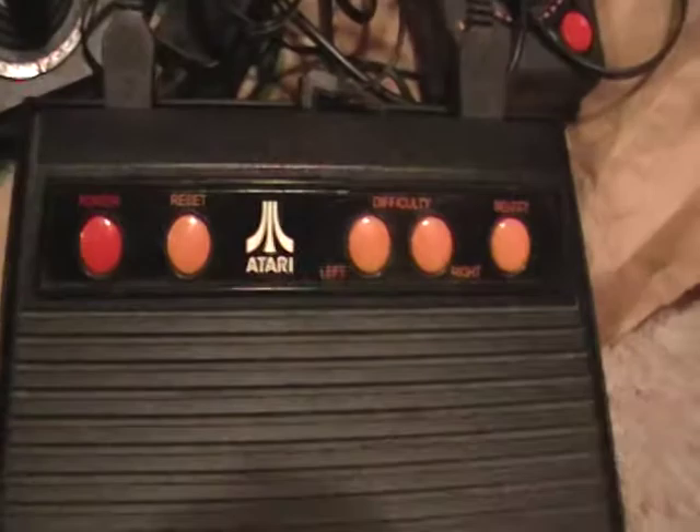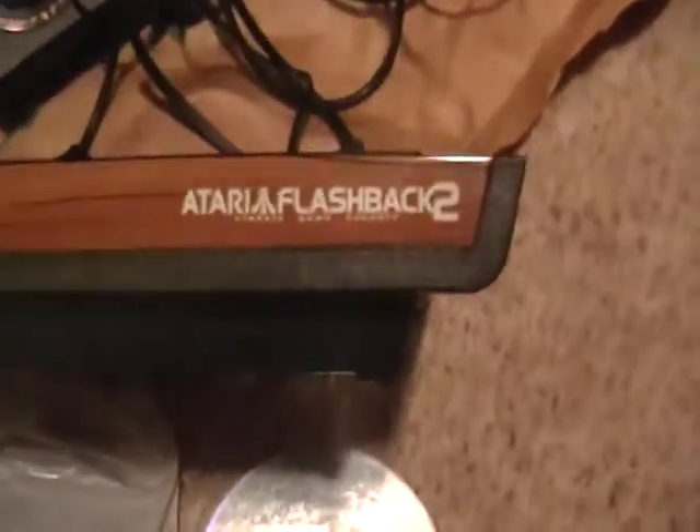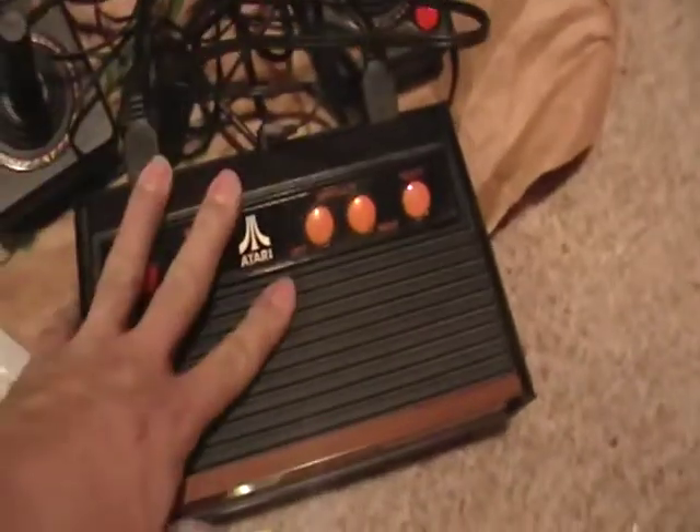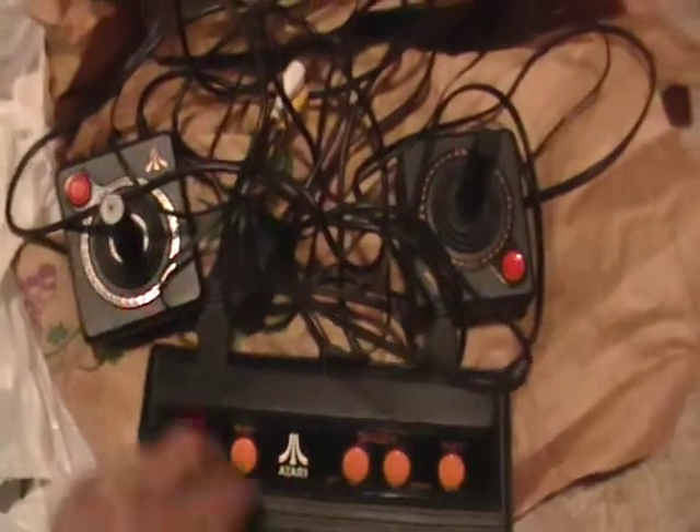This is an Atari. It's an Atari Flashback 2 that has all these games in it. I tried this — this still works. So what I want to do is give this away to one of my subscribers. It comes with the cords, audio, video, everything.